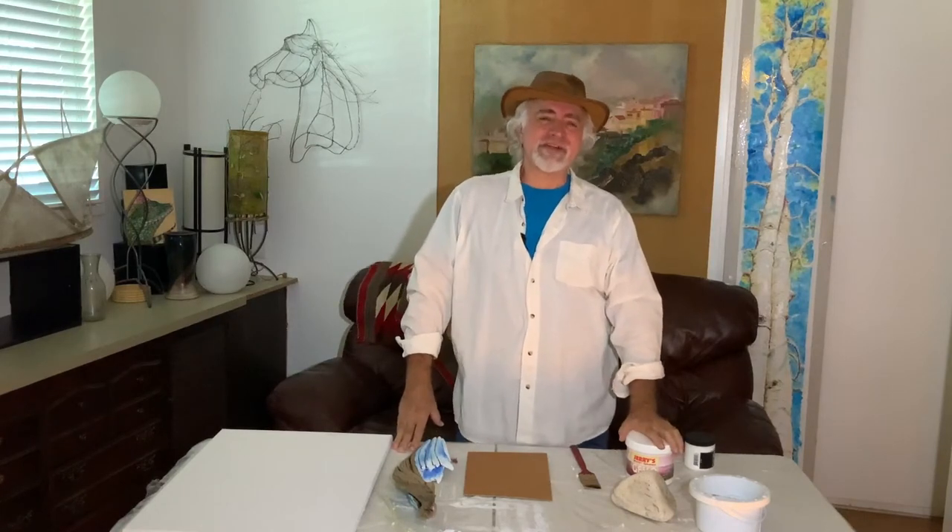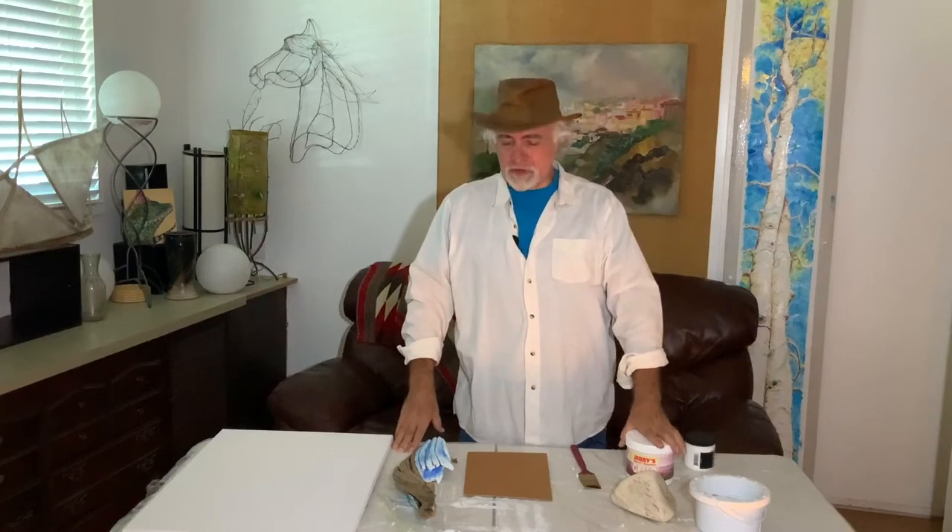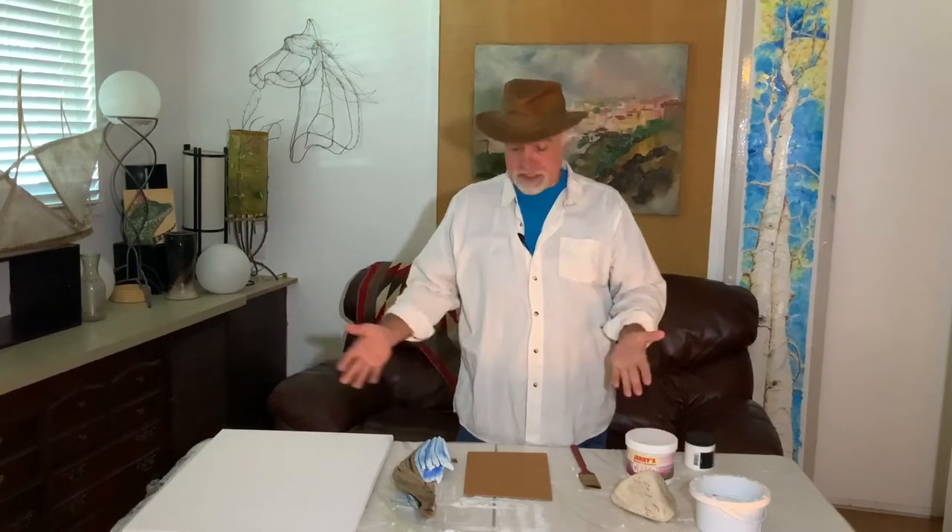Welcome to the Magic of Art. I'm R.B. Anderson. In today's tip I'm going to show you how to paint watercolor on any substrate.